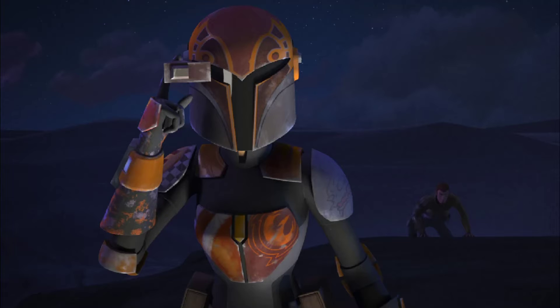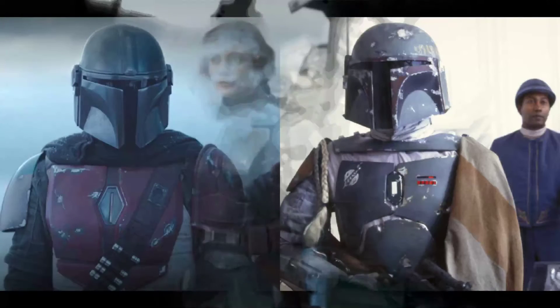The coloring of the armor depended on the clan that the Mandalorian was in. Sometimes the design depends on the clan, too. For example, the Night Owls have an owl-shaped helmet.